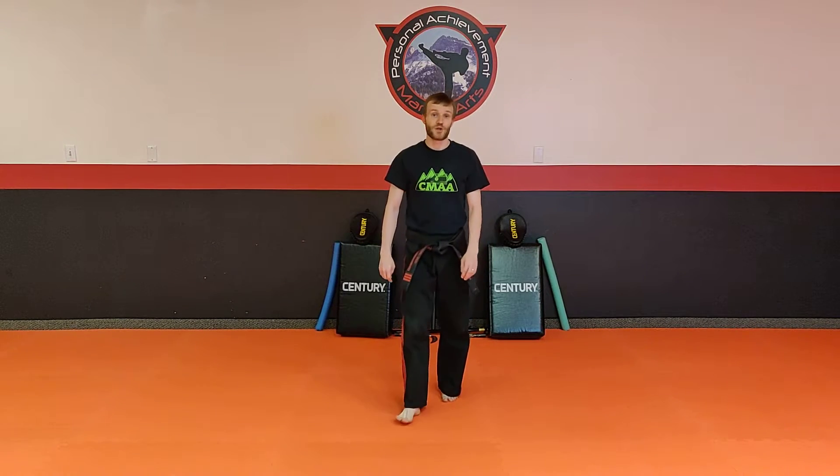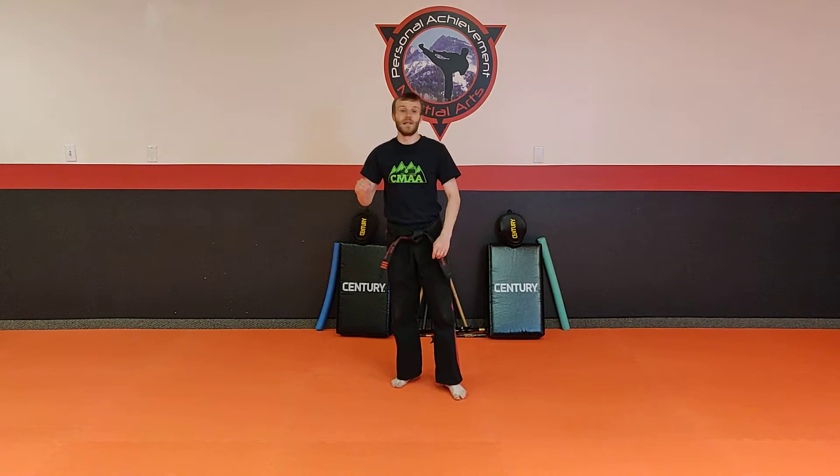Hello, it's Mr. Thompson from Personal Tube Martial Arts. I have your kicking drill this week. So what we're gonna work on are some low-high kicks. These are really fun, really nice for sparring. All you're gonna do is kick low and you're gonna kick high. We're gonna do it with a few different techniques.